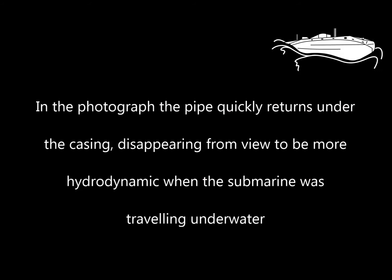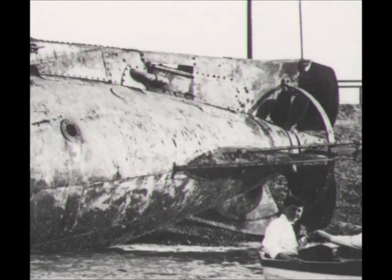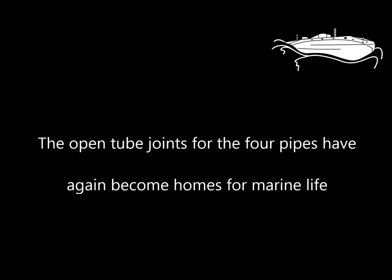In the photograph, the pipe quickly returns under the casing, disappearing from view to be more hydrodynamic when the submarine was travelling underwater. The open tube joints of the four pipes have again become homes for marine life.